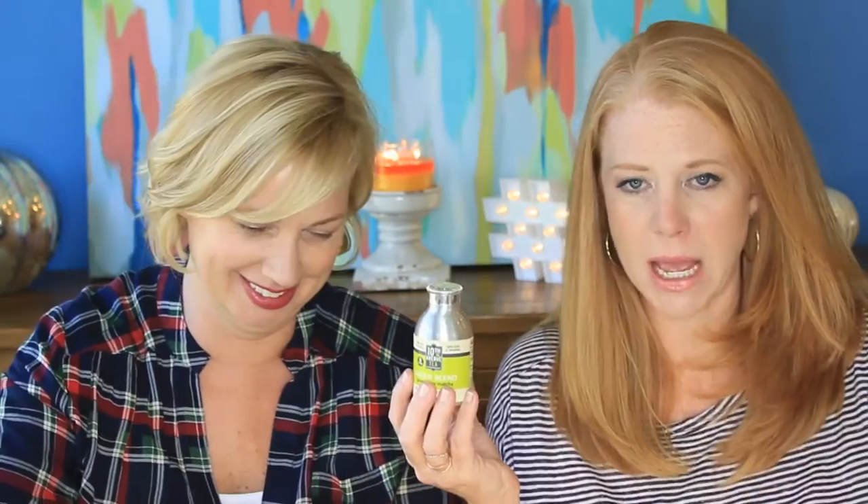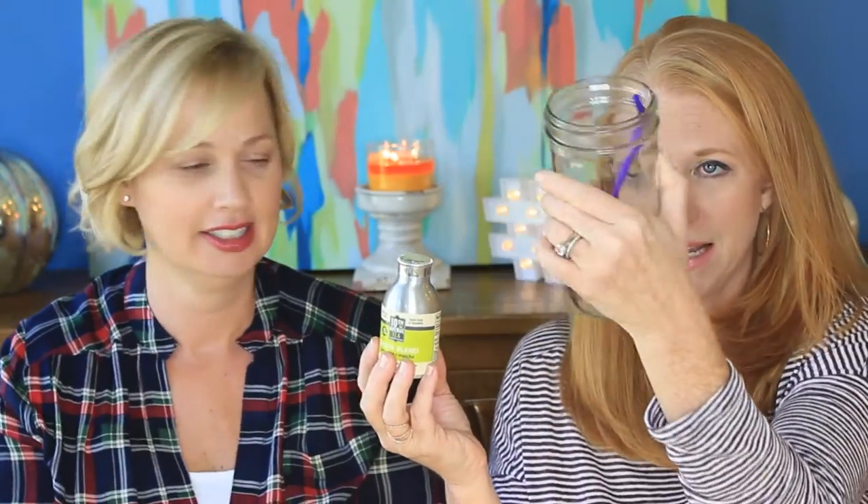The instructions are really simple: shake four to five shakes into a mug or a cup and add water. We're going to do the green iced. So we have our cups right here. One, two, three, four, five. You've got green tea — I love green tea.